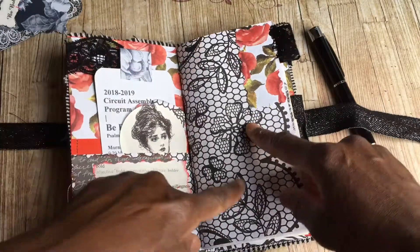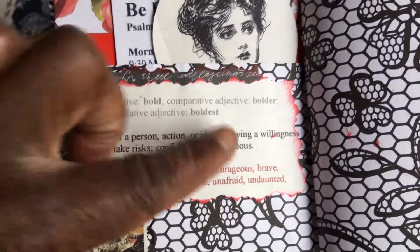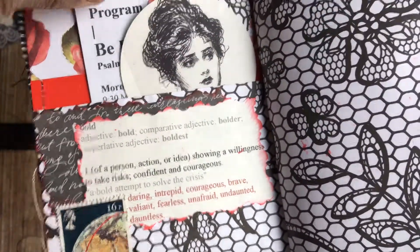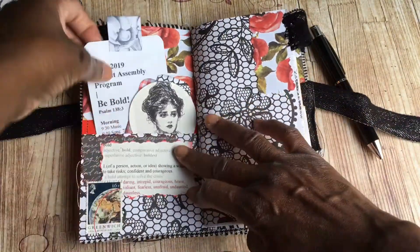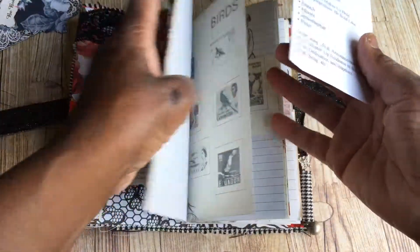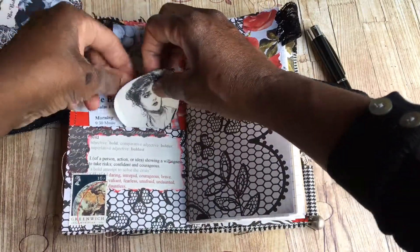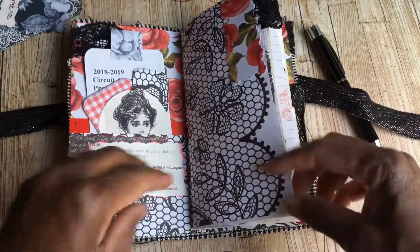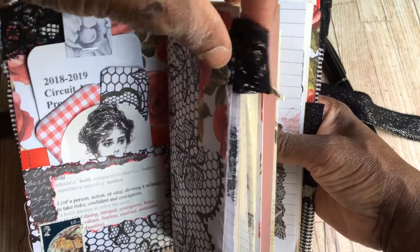I've used some colouring pages as well - I thought they looked really nice with the black and white, and they feature in each book. I've done a little definition of the word 'bold' here, making a little collage on the pocket, with a postage stamp featuring the assembly program in the front for the morning, and the afternoon assembly program is in the back. You can take them out wherever you're writing or stop for lunch and pop them in - that's why they're movable. There are three little tabs: a little lace tab with a daisy, a ribbon tab, and a little bit of fabric on the third one.